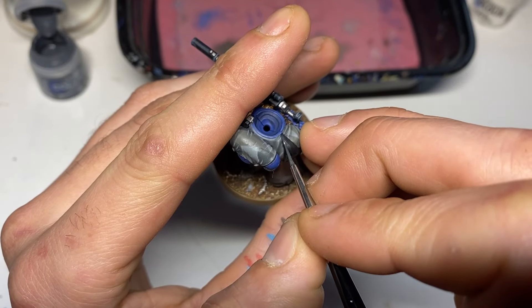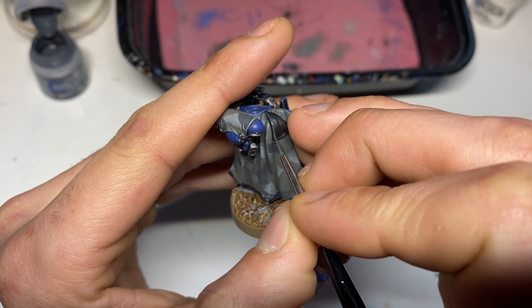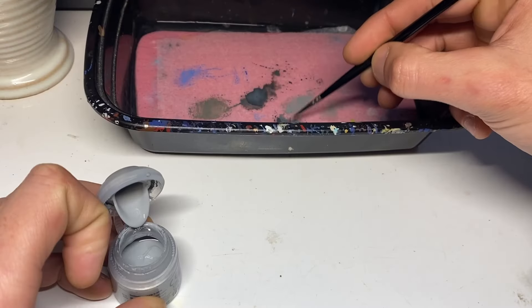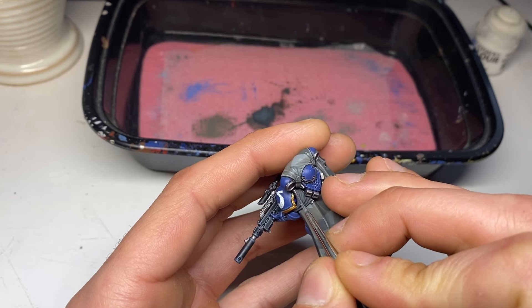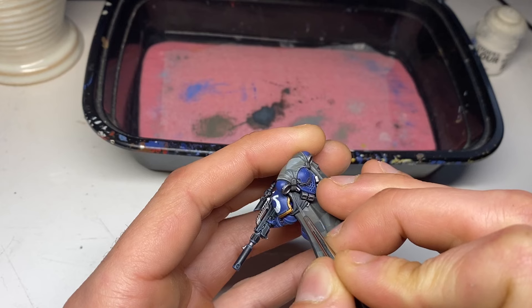Now we have to tackle the black parts of the cloak. I'm starting with a chunky highlight of Eshin Gray, and then a top highlight of Administratum Gray, keeping this layer a bit thinner than your Eshin Gray.